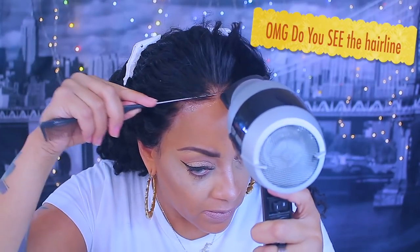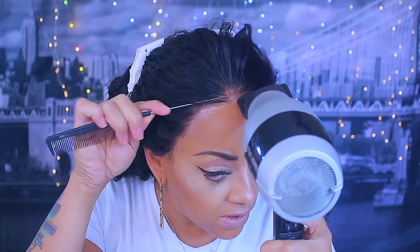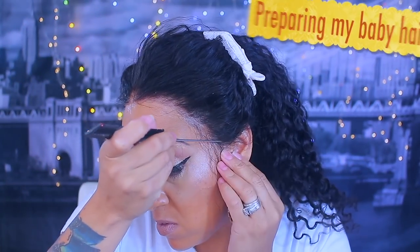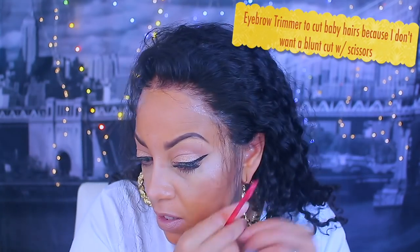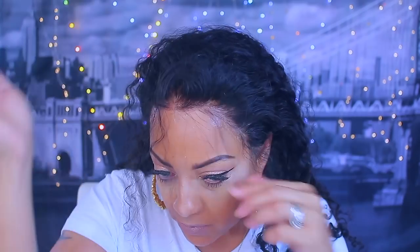If you have a blow dryer with a nozzle, great — if not, use your comb like I'm doing. For $162, you're getting a great wig — I believe this is the sale price. I'm adding a little bit of sideburn baby hairs because I feel like it looks naked without hair by my ears. I use an eyebrow trimmer to cut them so they're not blunt cut — take them sparingly.